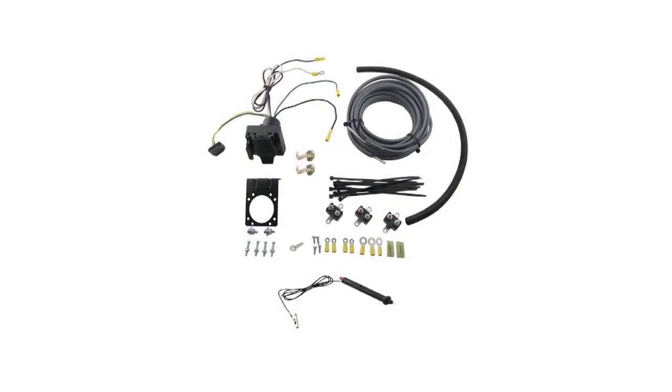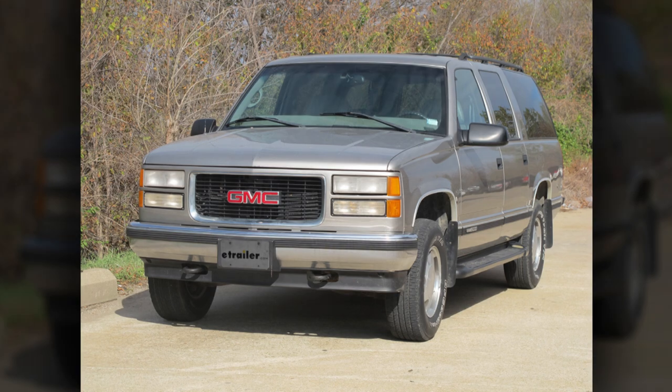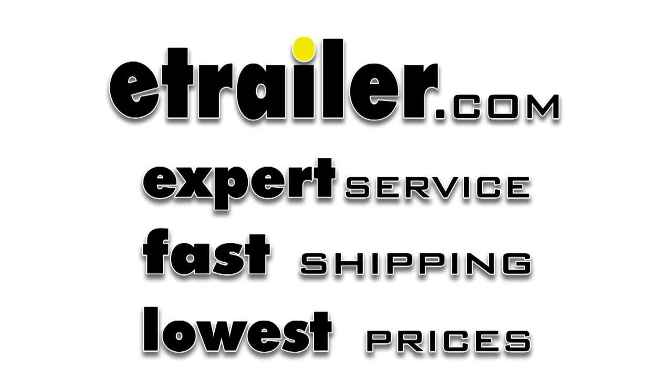And this will complete the install of our E-Trailer ETB-C7 Brake Control Install Kit, part number ETB-C7, on our 1999 GMC Suburban.